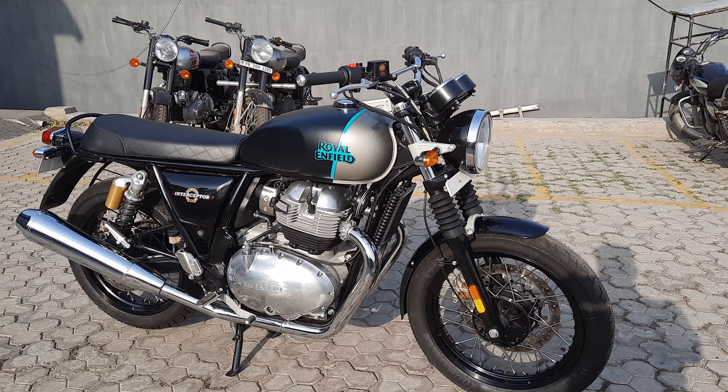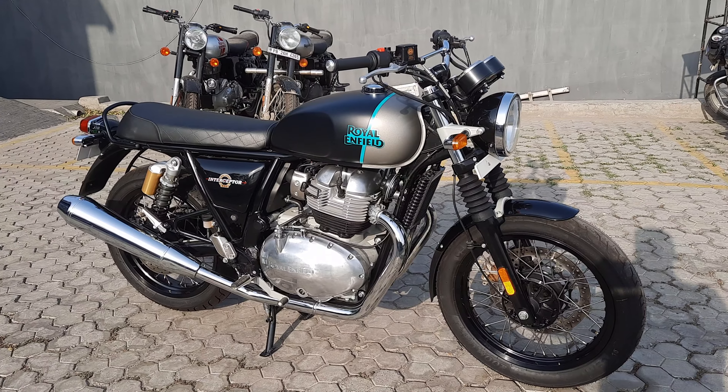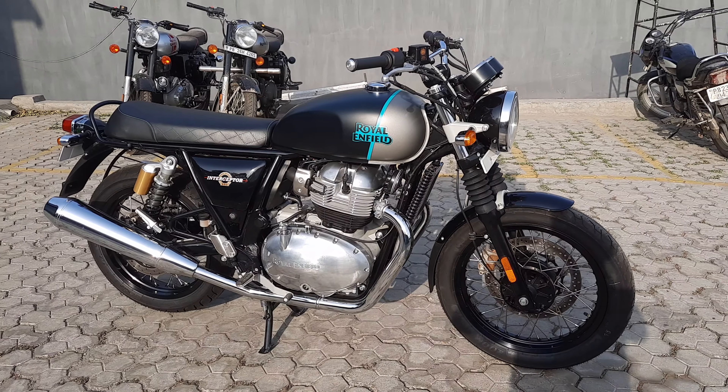Hello everyone. Welcome to my YouTube channel. Today I am showing you my bike.